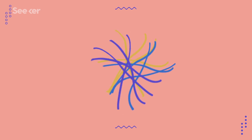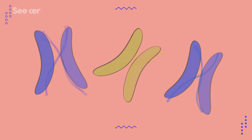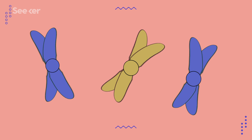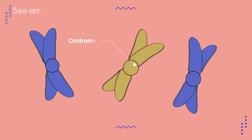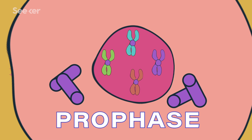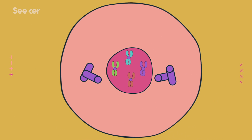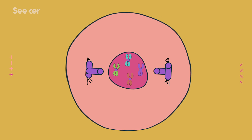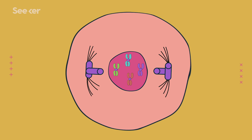DNA replication could fill multiple videos worth of information by itself, so we're dramatically oversimplifying here. But after DNA replication, you have two identical copies of your DNA. These get assembled into identical sister chromatids, and each sister chromatid gets joined together by a little structure called a centromere. The cell then condenses them into thick, tight bands — this is prophase, and it's the first time during the cell cycle that you can see chromosomes with just a simple light microscope. This phase is also when important structures are being built just outside of the nucleus that we'll need in the next phase.